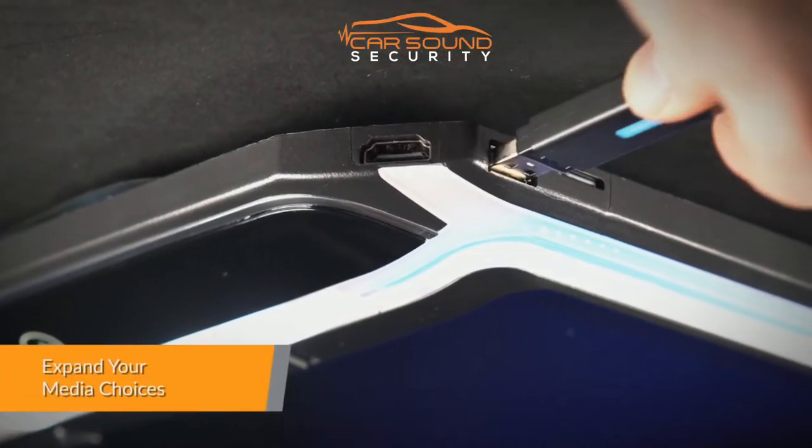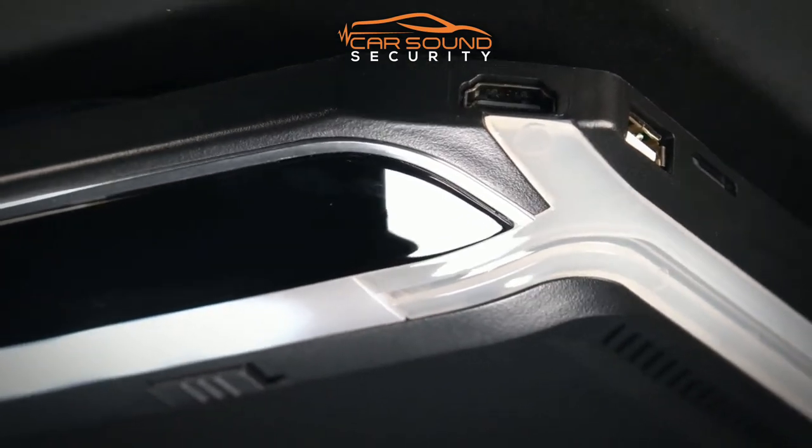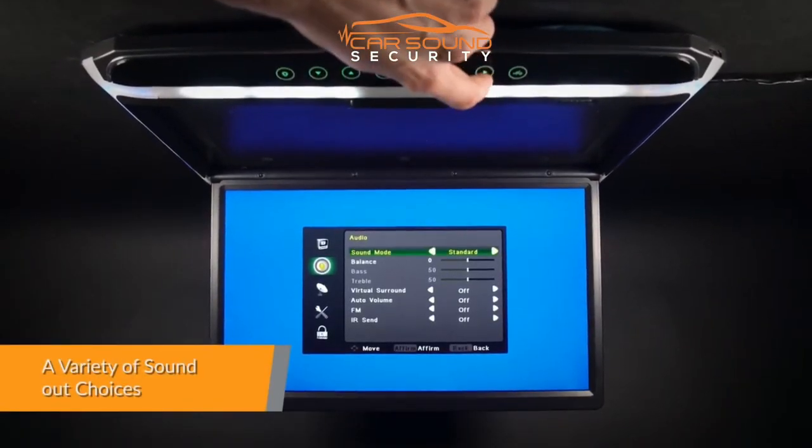Expand your media choices. USB, SD card and AUX in. Choose how you want to connect the unit to hear sound.